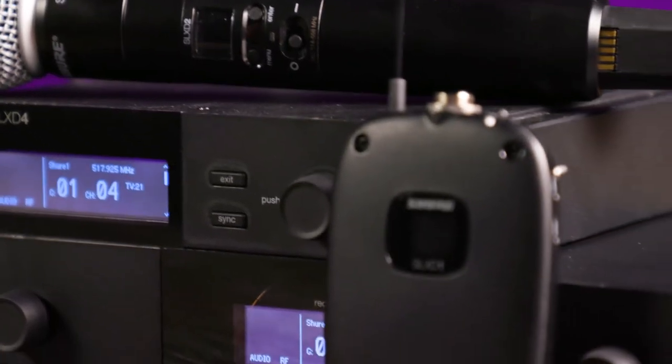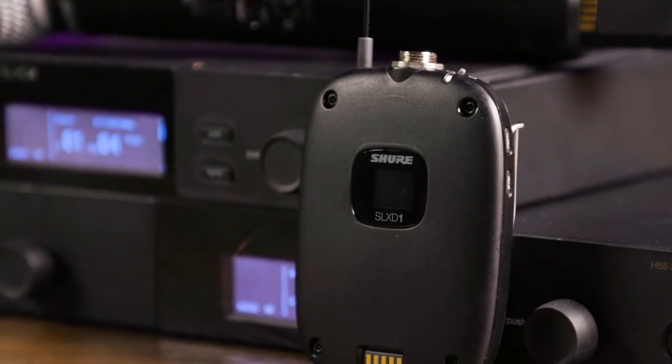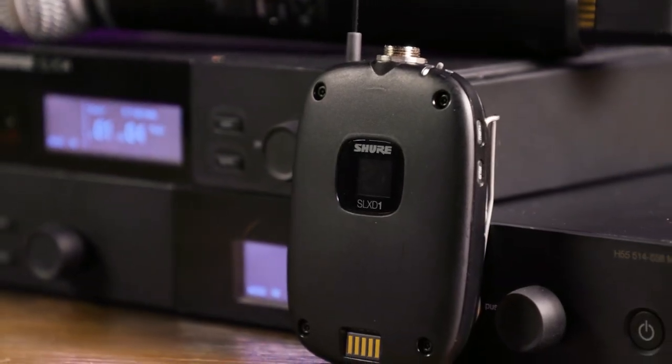The SLX-D1 is the SLX-D body pack transmitter solution for instruments and lavalier and headset microphone configurations. The audio input features a TA-4M 4-pin connector for compatibility with a wide range of microphones. A locking instrument cable is also available for guitars and basses.